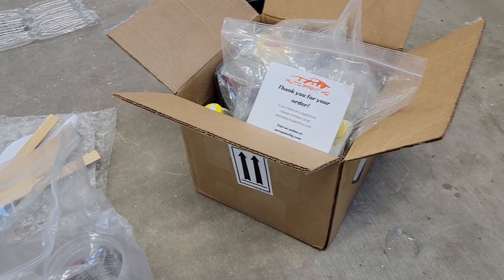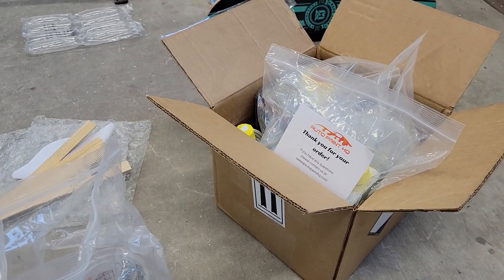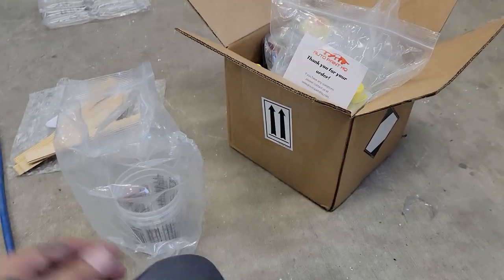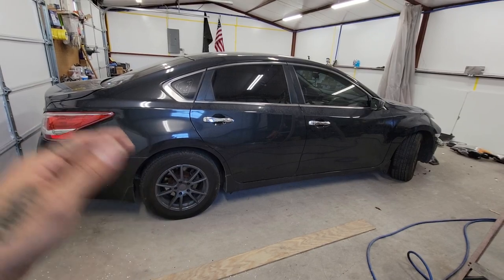Whenever I order paints I talk to Jeff - really great customer service, really friendly. Any time I have a question he answers it almost instantly. I send him an email and almost immediately he'll respond to my questions. Really great customer service - I'll leave their links in the description so you guys can check them out.